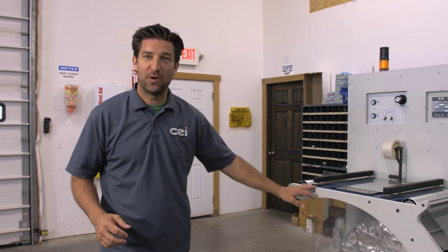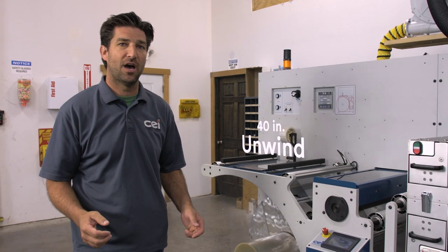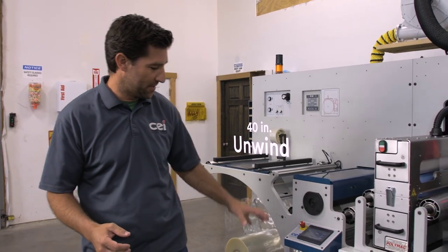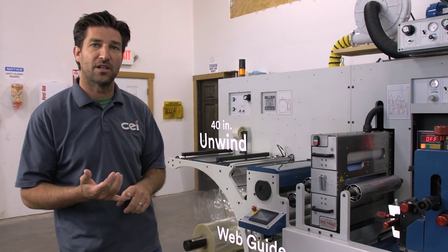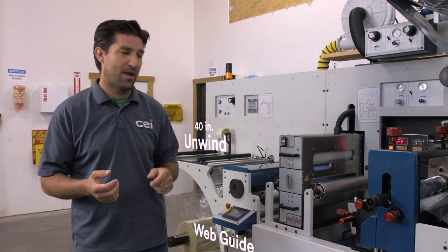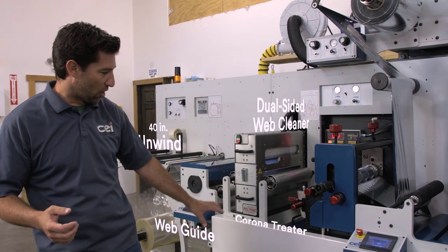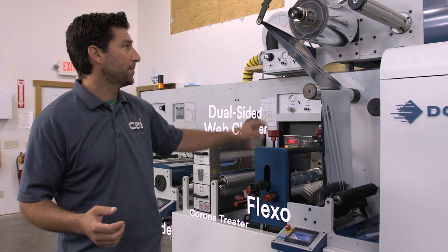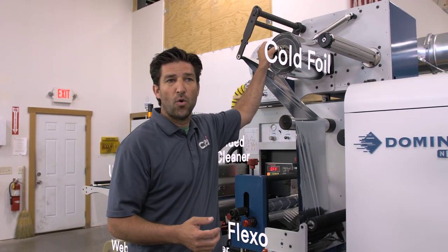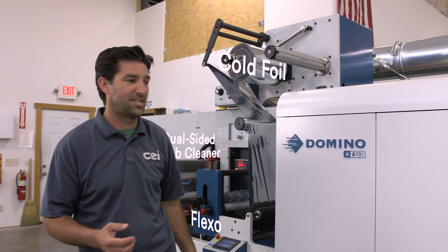This is the CEI Bosch jet powered by Domino. Right here we have a 40-inch unwind with an integral roll lift, web guide with ultrasonic sensor for clear on clear as well as papers, dual sided web cleaner, corona treater, flexo for printing or priming, and cold foil which can go from flexo to flexo to flexo via over the digital print engine.